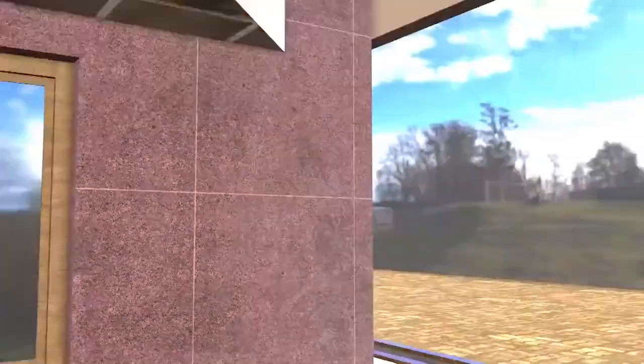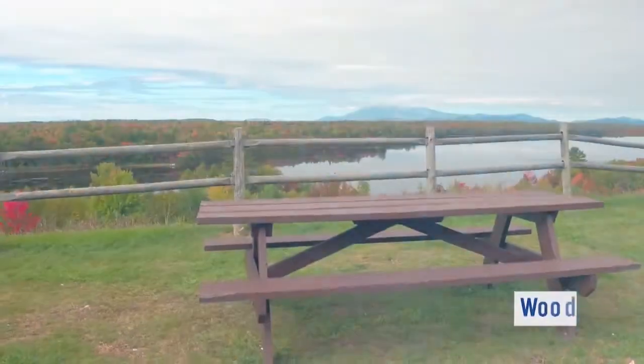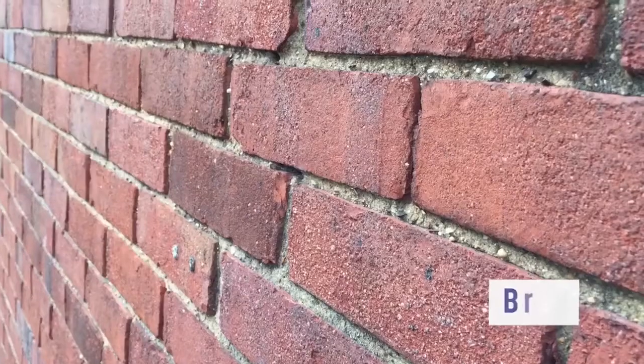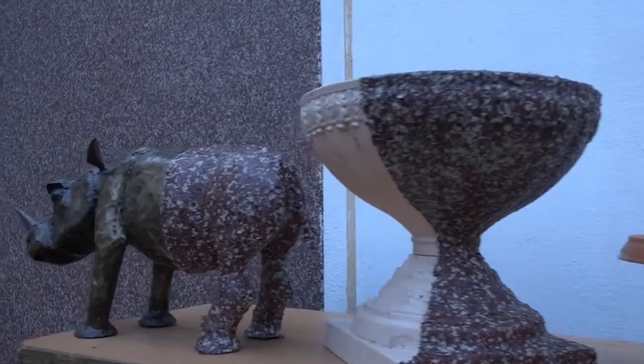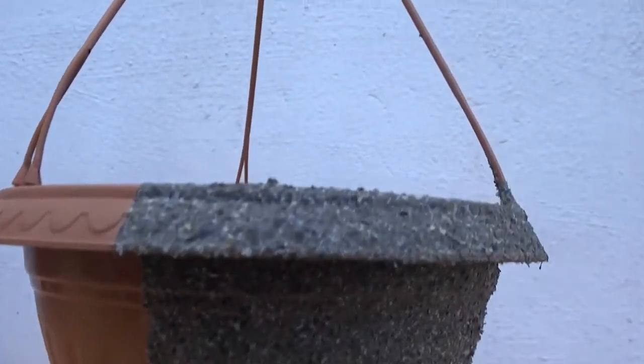Crown Granite Finish Paint has diffusion on multiple surfaces like wood, concrete, bricks, stones, gypsum boards, metal and plastics. Please note, use specified undercoat for metal and plastic before applying Granite Finish Paint.